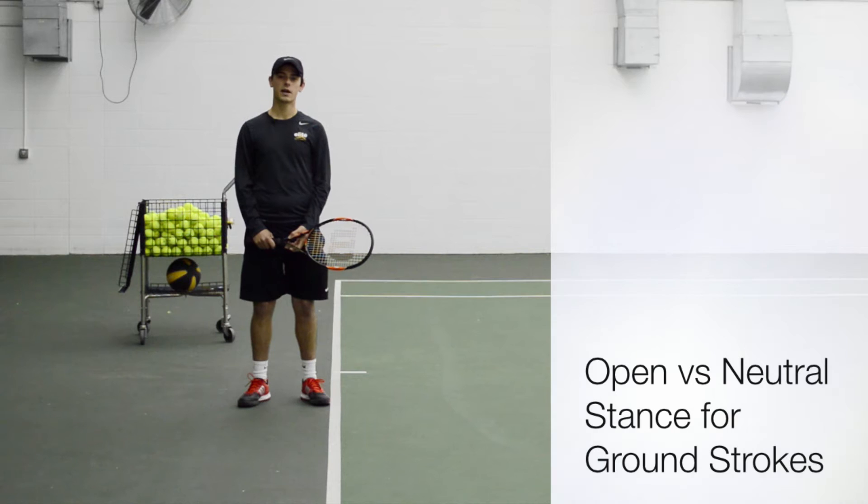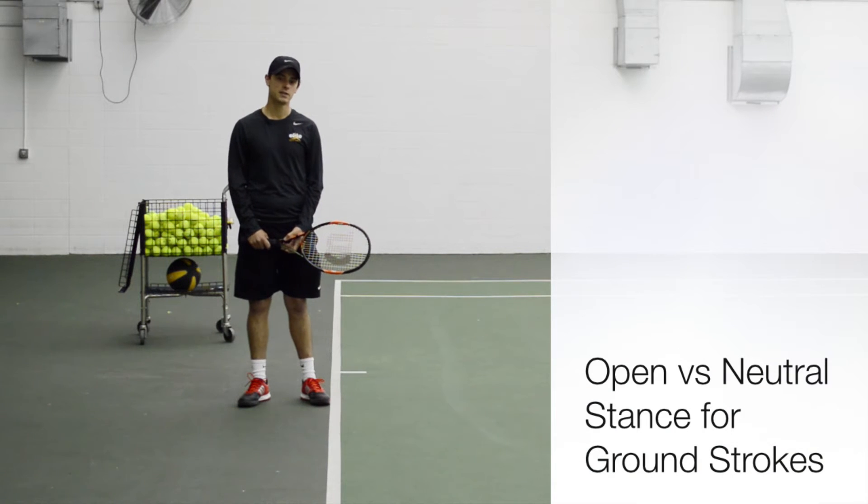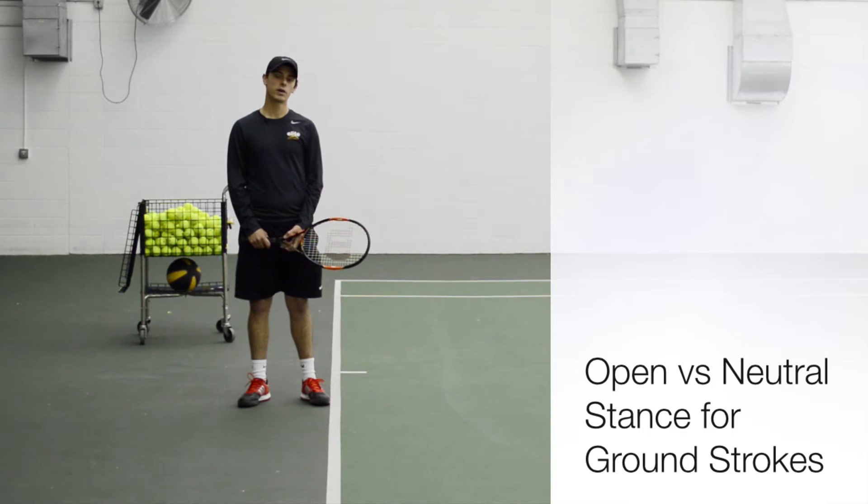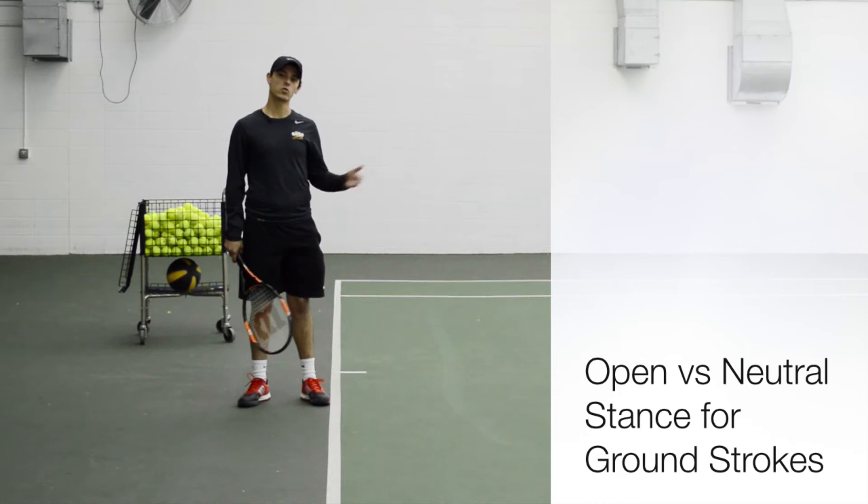Hello, my name is Dustin Blackburn. I'm a certified USPTA tennis pro. I'm here with the Elite Sports Clubs. Today what we're going to be talking about is two different ways in which you can use your feet when hitting a ground stroke.